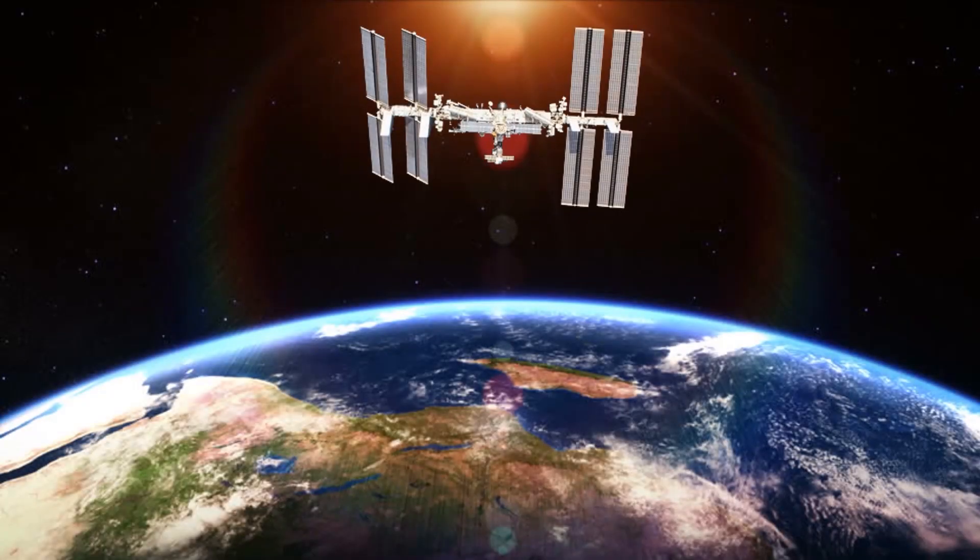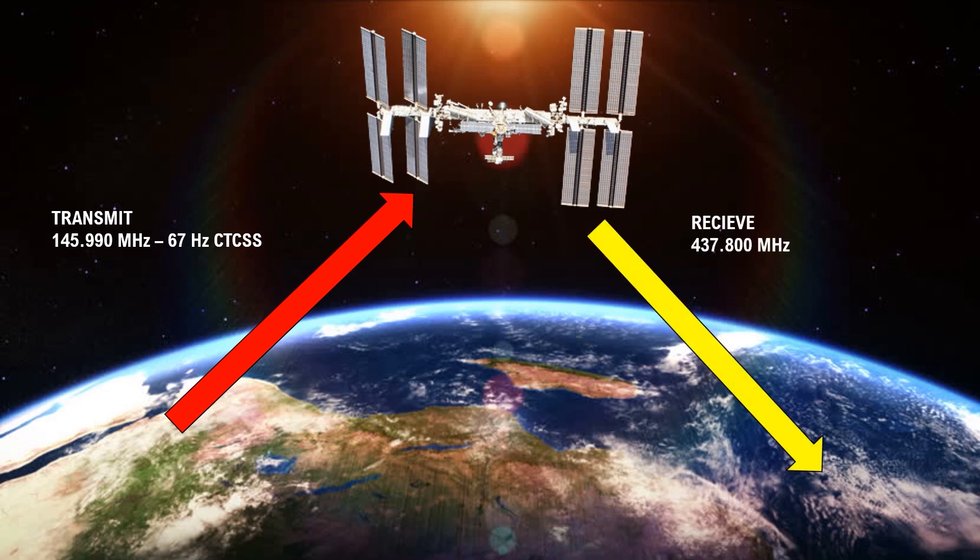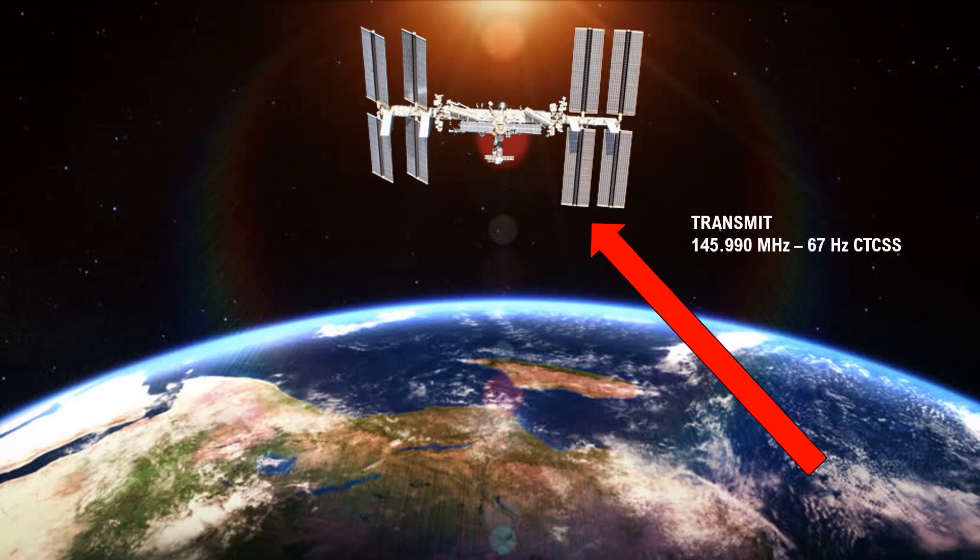It requires very little power to operate and some very simple equipment. So how does it work? It's very similar to any other repeater. The only exception is that on this one you transmit on 2 metres at 145 megahertz and receive on 70 centimetres at 437 megahertz.